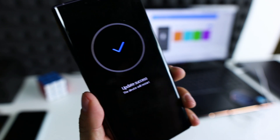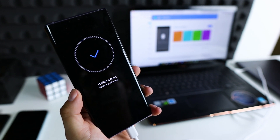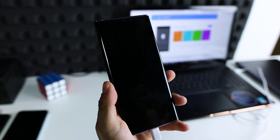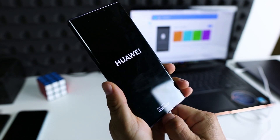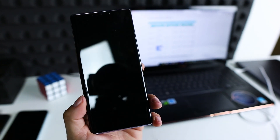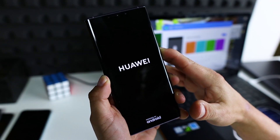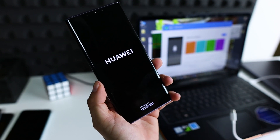Perfect — we were successful, bros! Now it's time for a factory reset. It eliminates possible errors.